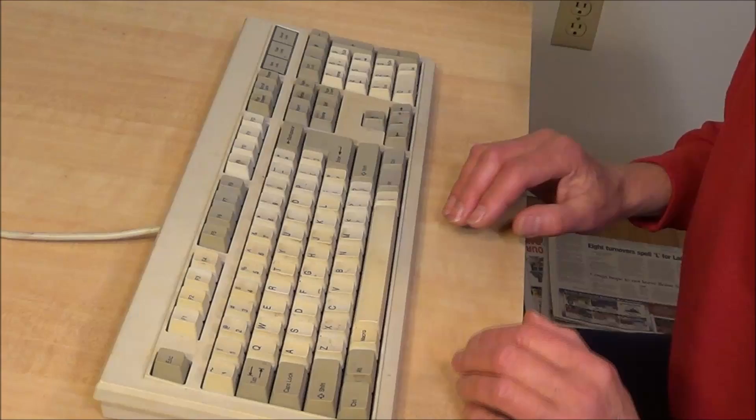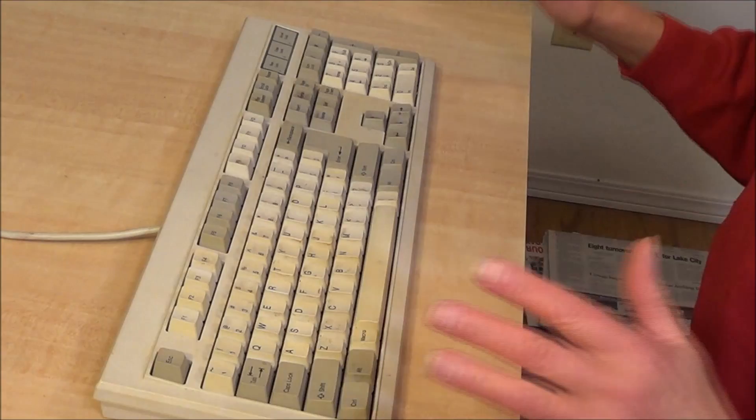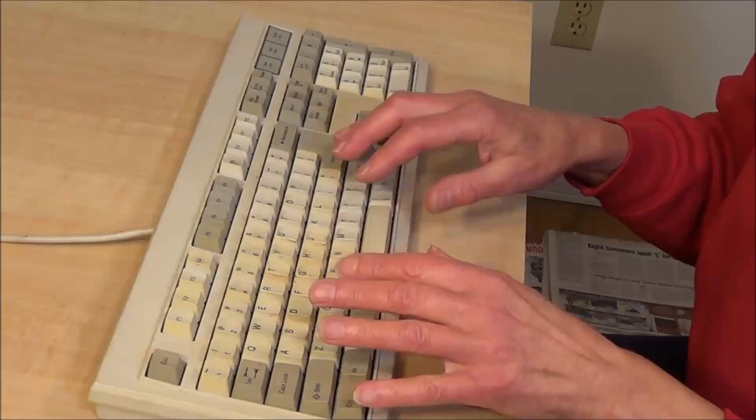A lot of times when I talk about ergonomics, people say, 'Oh, I tried an ergonomic keyboard, I didn't like it,' and their mind shuts down and they don't listen to anything else I want to say. I'm not talking about an ergonomic keyboard, so don't even think there. I'm talking about ergonomics, meaning how your body fits the equipment that you've got.